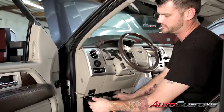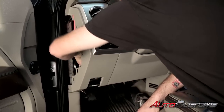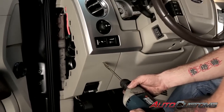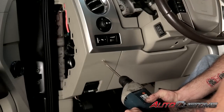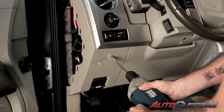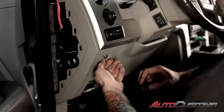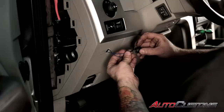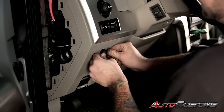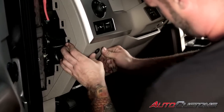Next we're going to install the toggle switch with a five-eighths paddle bit. You want to find a place where you're not going to have any interference — back behind here there's nothing, so it seems like a pretty good spot. I ran the wires through the firewall at the grommet on the driver's side and picked this location that's easy to get to for the switch. We'll go ahead and wire the switch up and slide it into place.